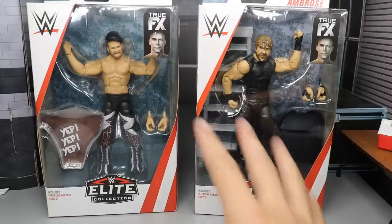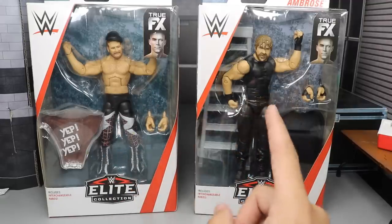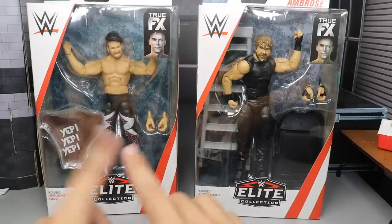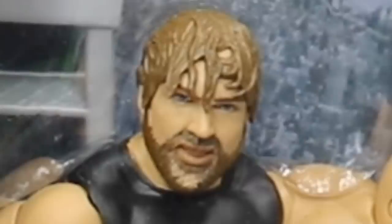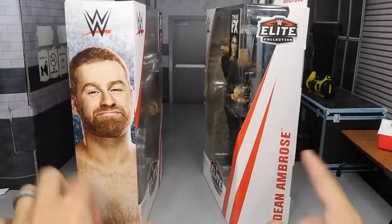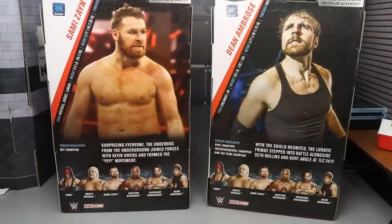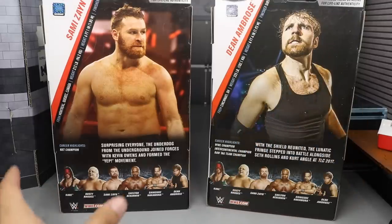Here we go with the figures, guys. You can see we got the True Effects on both these guys. Really good job over here on Sami Zayn and Dean Ambrose. So we do have a brand new Sami Zayn here and a brand new Dean Ambrose. We're going to spin it around. You can see there's a picture of Sami Zayn here, Dean Ambrose's name here. If you spin on the back, you do get a nice image of both men. The picture of Dean looks a lot better than the figure itself, but we'll get into that later on.